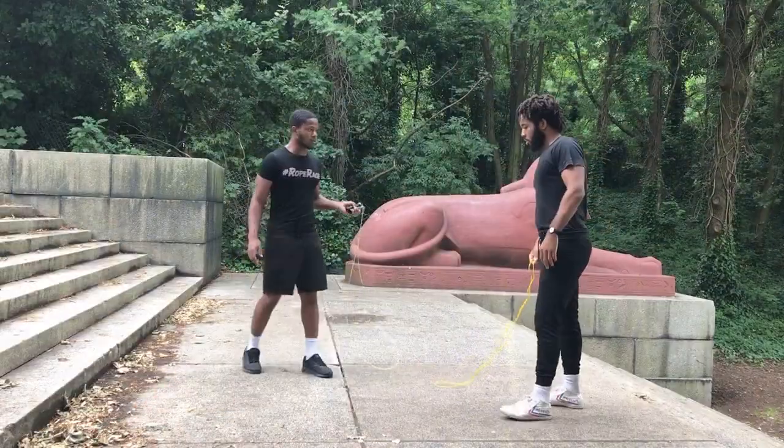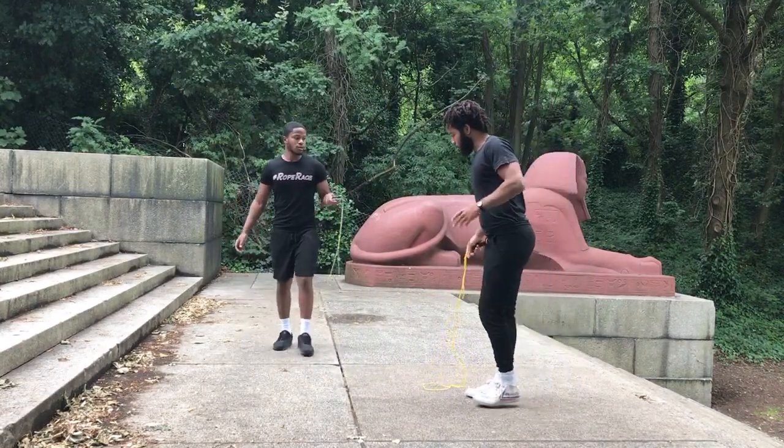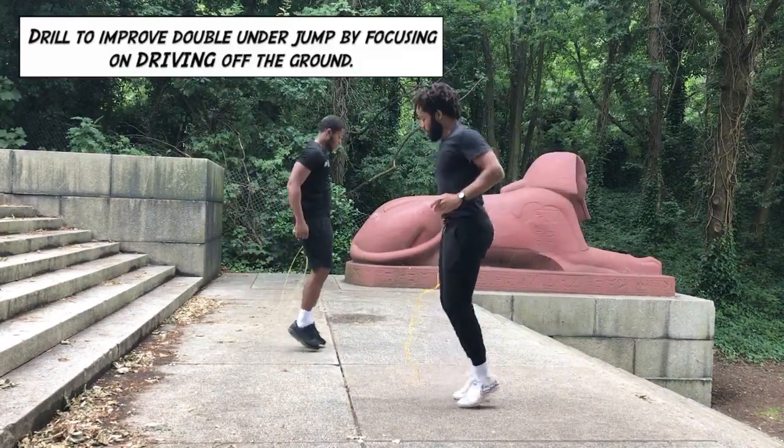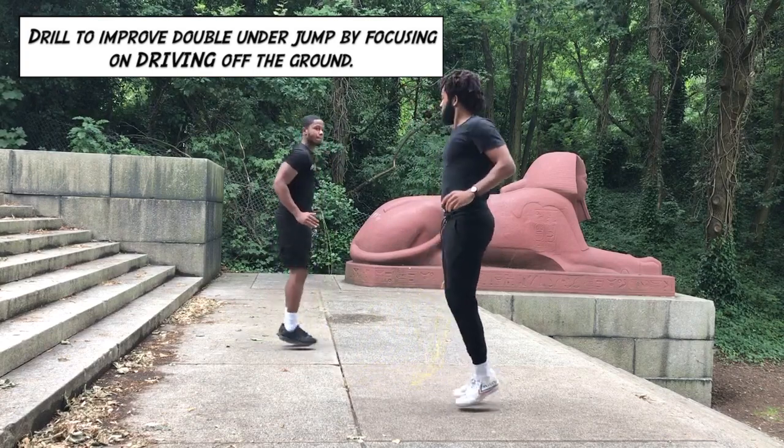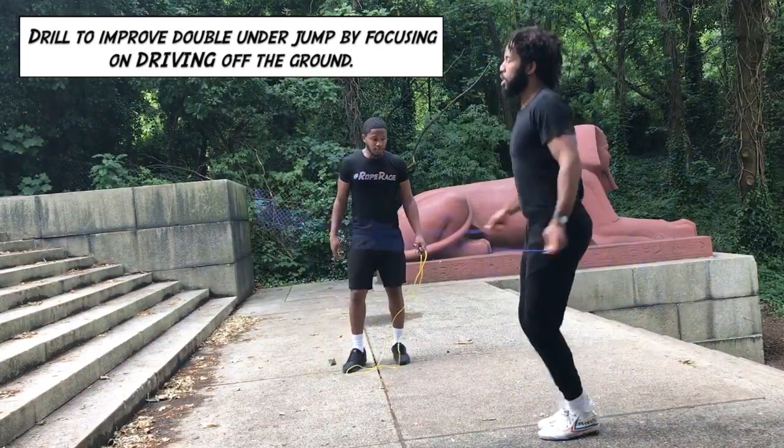Then we got into some drills that are more specific to double unders — pushing forwards and backwards with our jumps. The best thing we're going to do is the in and out jumps, so let's just do the in and out with a double under here.